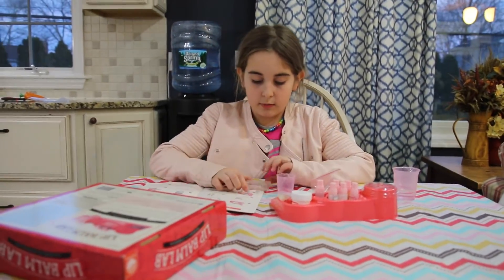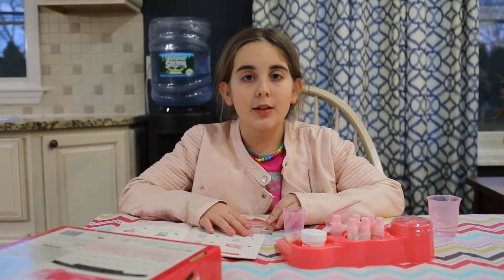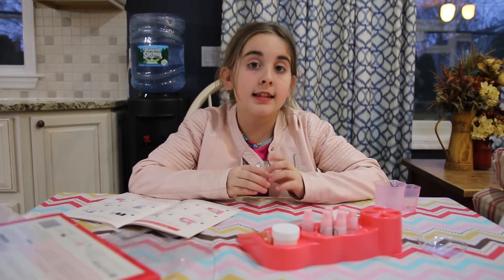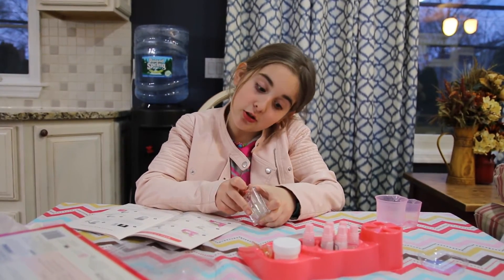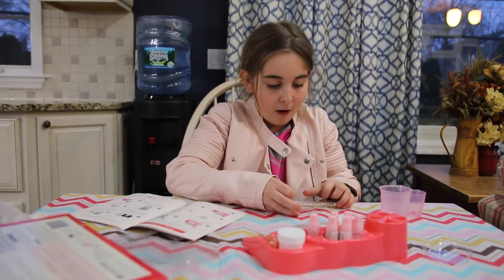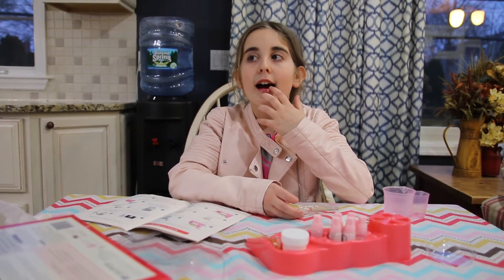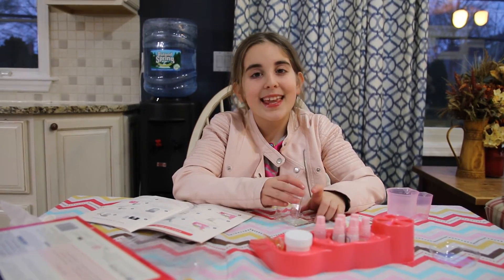Now we are going to wait until our lip balm turns white and then we're ready to use it — roughly five minutes. It looks like my lip balm has solidified. I'm so excited. It works!